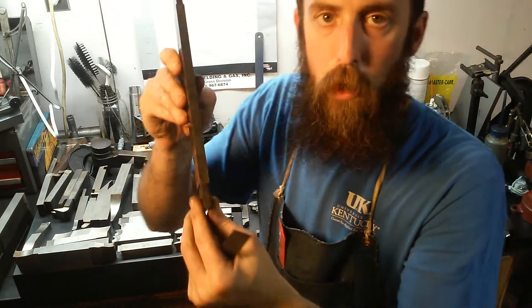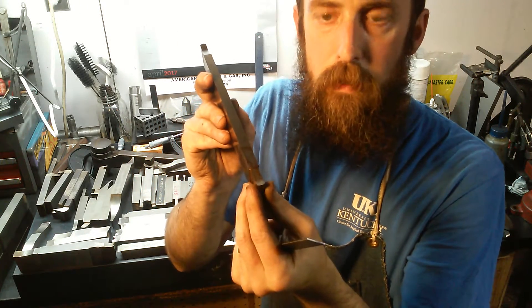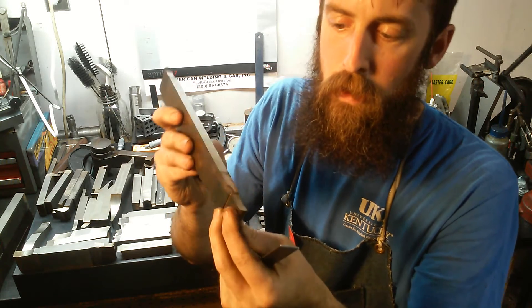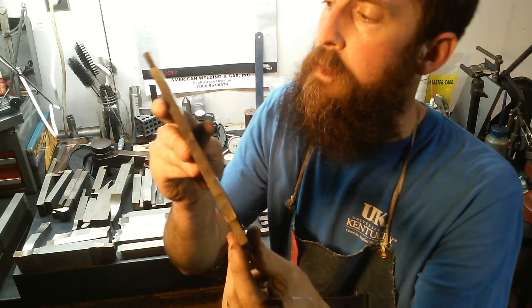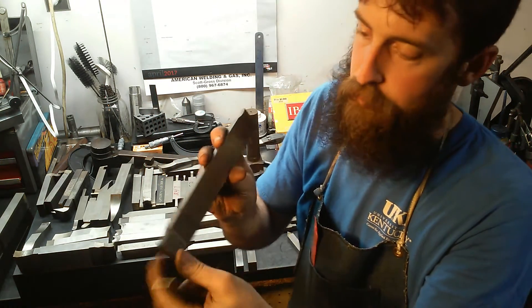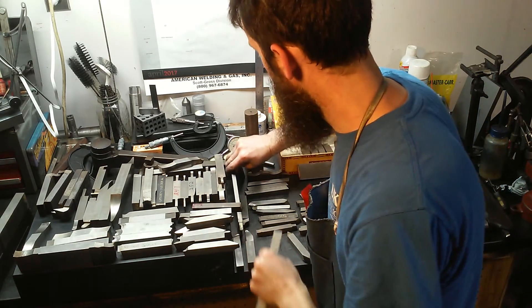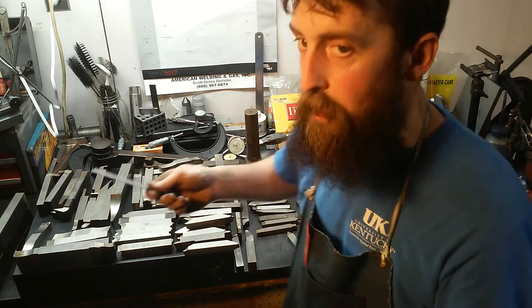There's a big part tool with a radius on the end — like you want to make a small radius at the bottom of a pocket. Or you could use this in the lathe to make a large O-ring groove. It's a big piece. I got lots of this with the shaper, and lots of it I already had.